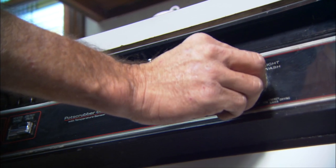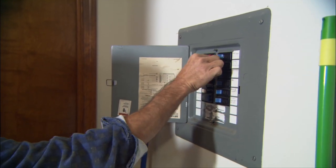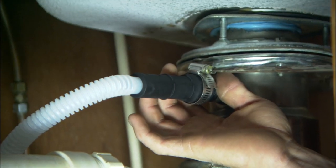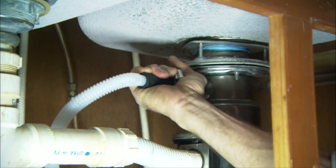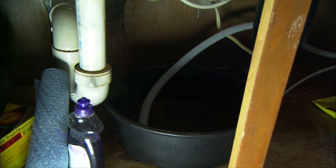A dishwasher is a lot easier to install than you might think. With a dishwasher, you'll not only want to turn off the power supply to the appliance, but also the water supply. Usually this valve will be close by, like this one inside the sink cabinet. While you're under there, you can disconnect the water supply line and the drain line. The drain line usually ties into the sink drain above the P-trap. Let these two hoses drain into a pan or bucket while you continue working.